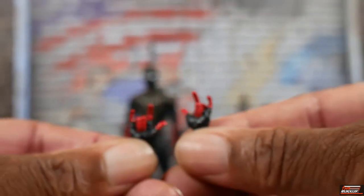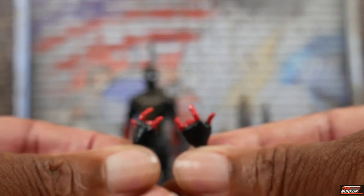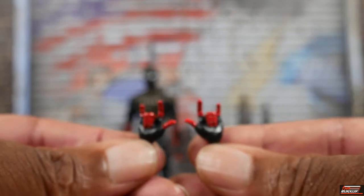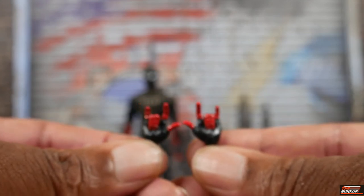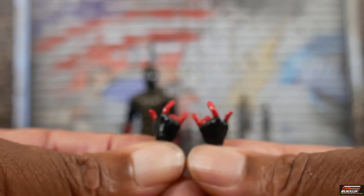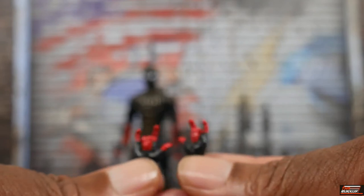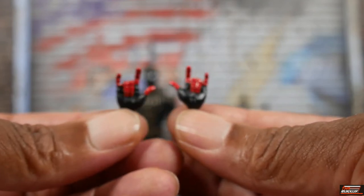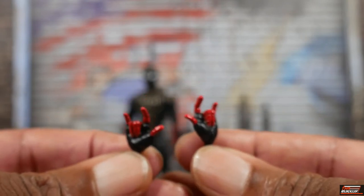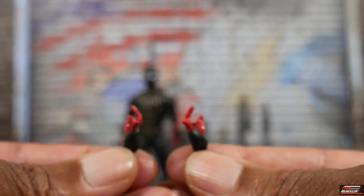The only accessories black and gold Spidey comes with are an additional set of hands — these are the whipping hands. Same story, just a different figure: MCU Spider-Man never comes with any wall crawling hands for some reason. The hands he comes with are C-grip hands, not even fisted — C-grip hands, black with the fingers in red.